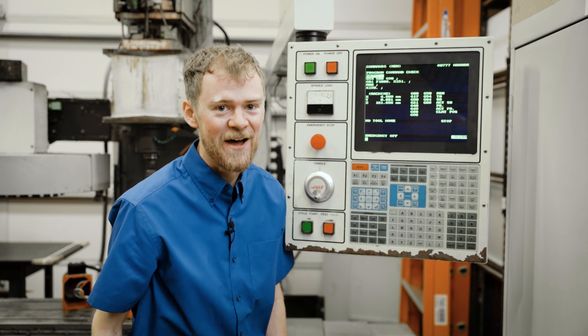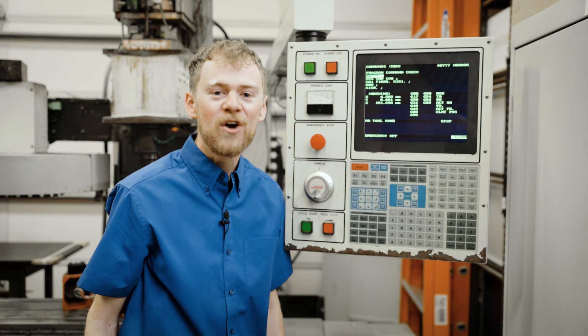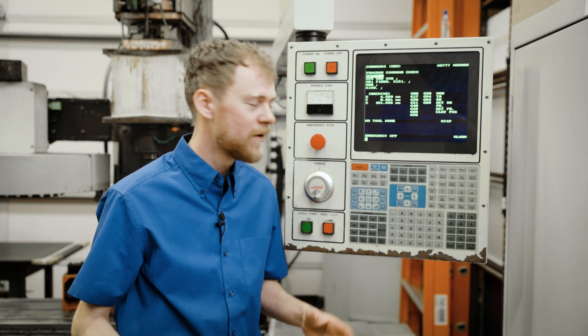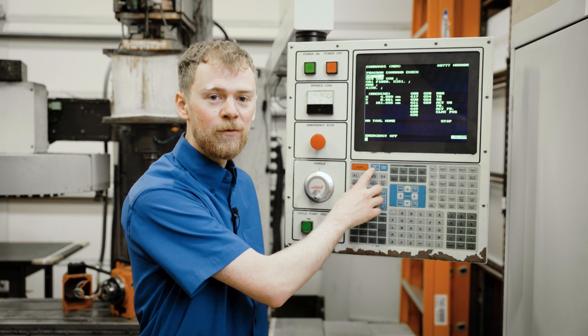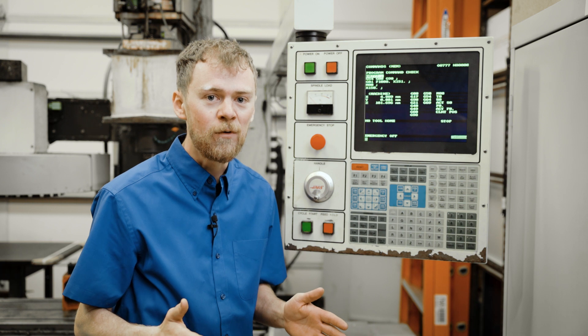Press the e-stop button to stop it. But when you press the power up restart button, the machine has no idea where X, Y, and Z are. So it's going to send the motors home. When you press the power up restart, it sends each axis to its home position and then it backs off forward.